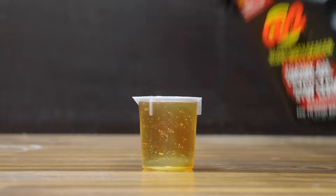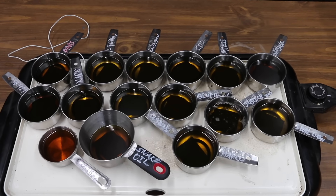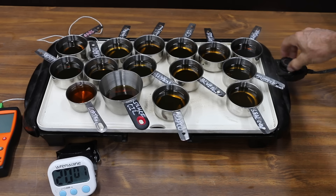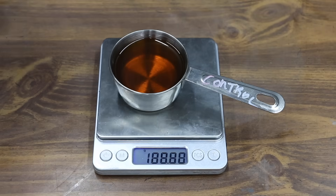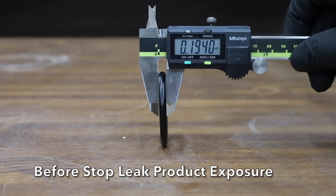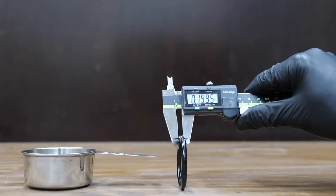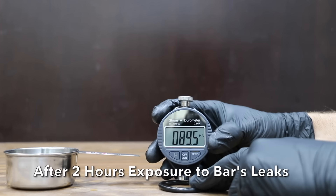Let's see if these oil additives can restore the O-rings back to like-new condition. Before heating, we'll measure the weight of the measuring cups with everything in them, then heat a 50-50 oil and additive blend with the hardened seals to around 200 degrees for 2 hours. The motor oil started at 86.46 grams and lost only 0.02 grams. The Bars Leaks started at 99.34 grams and lost only 0.01 grams. After 2 hours of heat exposure, the Bars Leaks O-ring measured 0.1965 inches with no change in hardness at 89.5.